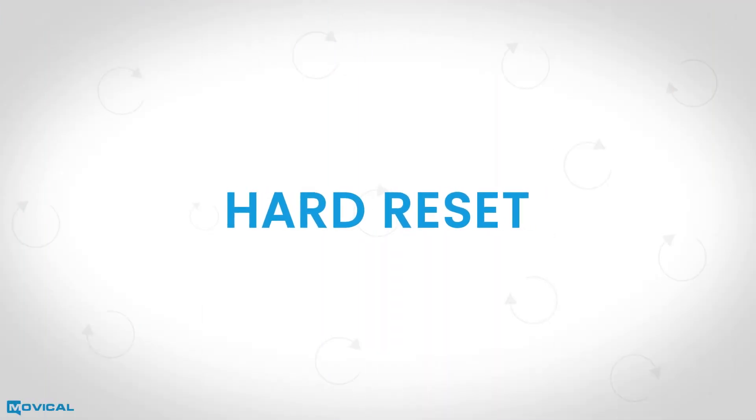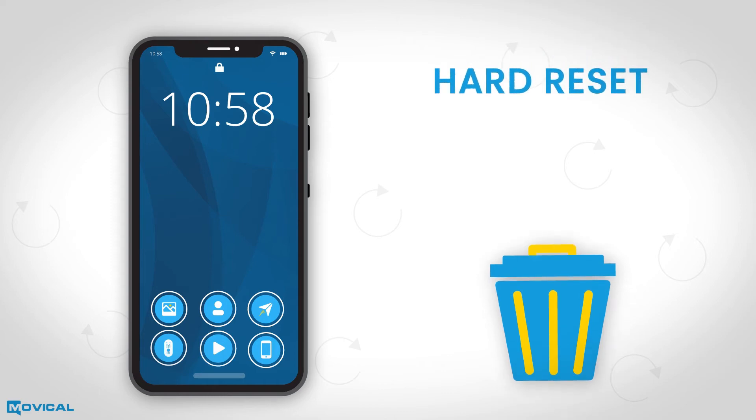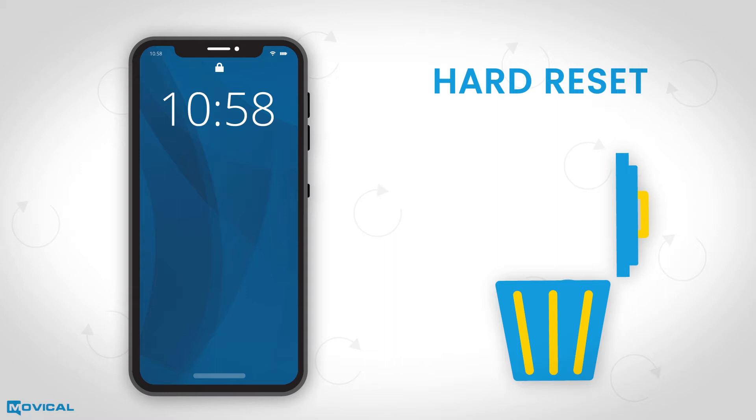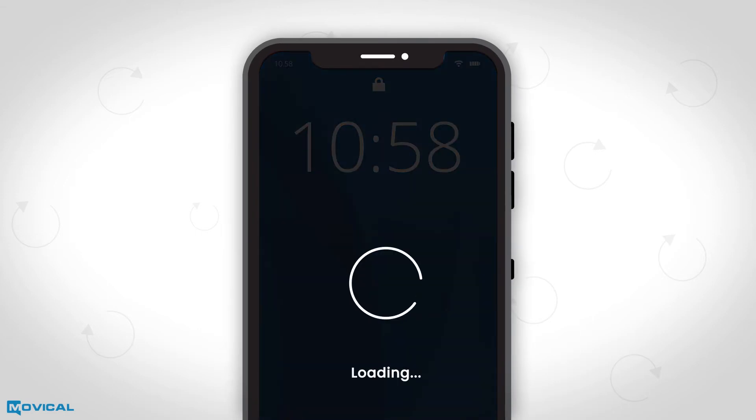We wish to inform you that the hard reset gives you the possibility to delete all information in your device, like images, apps, notes, and contacts, remove screen lock by code, pattern, fingerprint, or face, and also to solve software problems.